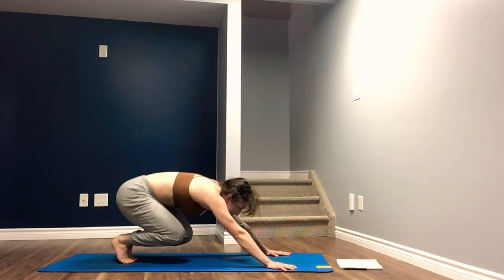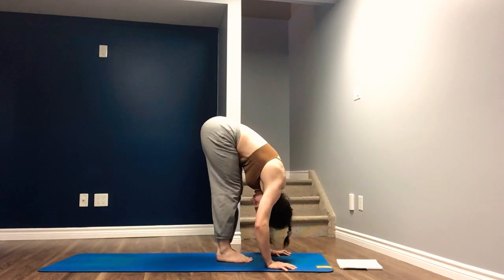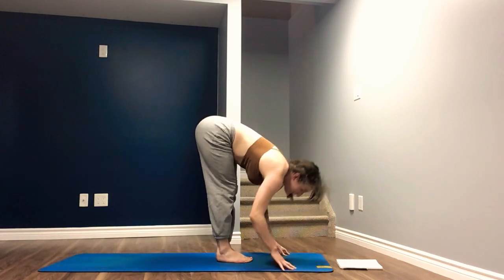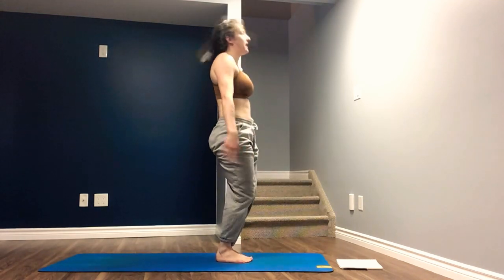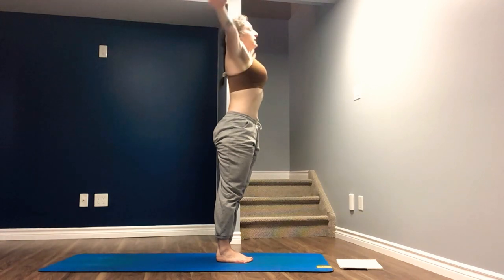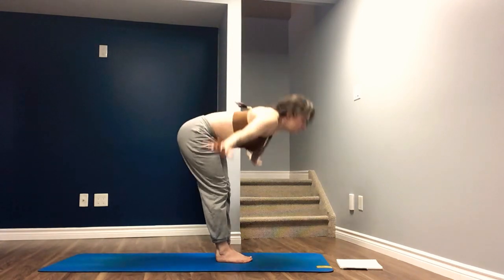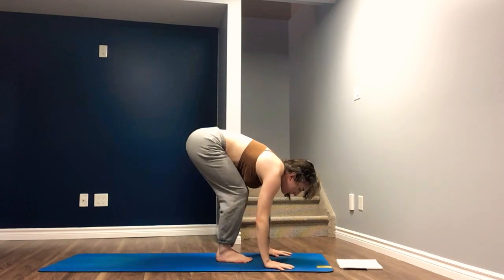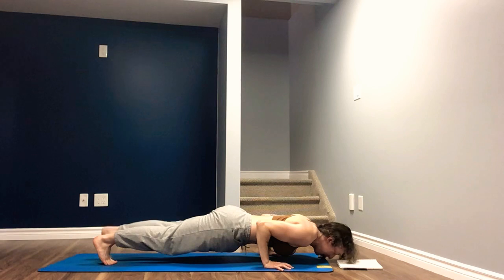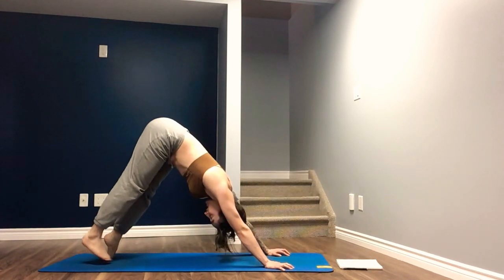Inhale, think light, bend the knees, look forward between the hands. Forward fold, top of the mat. Inhale, halfway lift. Exhale, fold. Deep bend in the knee, root to rise, roll up the spine, arms lift overhead. Exhale, lower the hands. Inhale, arms reach up. Exhale, fold. Inhale, half lift. Exhale, plant the hands — step, hop, or jump back. Inhale, pull the heart through the arms. Upward facing dog — glutes are loose, core is engaged. Exhale, tuck the chin. Downward facing dog. Three breaths.